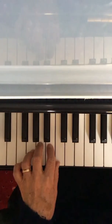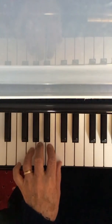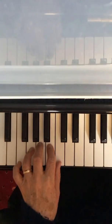Now play the whole of the left hand of the first line of Lullaby. Have your thumb ready on C and your 4 on G. 3, 4.